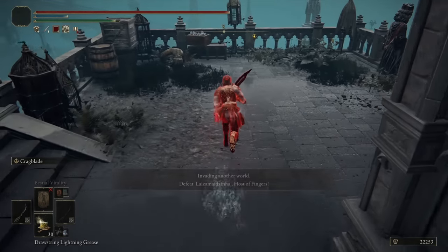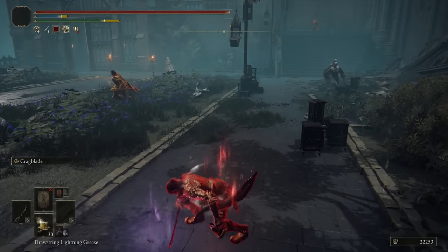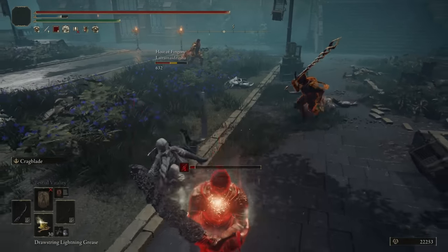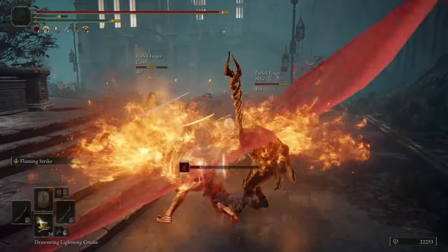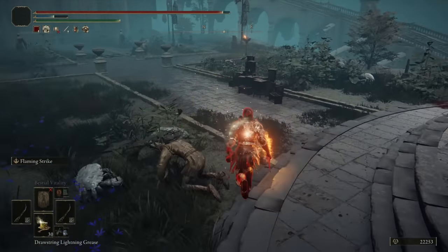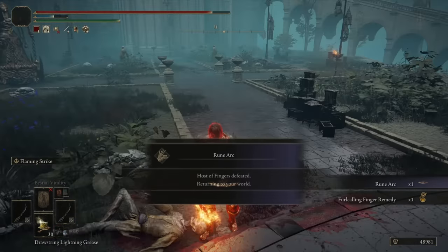Heading into the final invasion - I'm now in Raya Lucaria. Let me jump up. Hello there, guys. Hey, Carol. It's a team of three here, I think - we have two Sunbros. Why is it always the host that comes at me first? And they never have help. They're always the most aggressive out of the entire team. I almost got a three for one. There goes Carol. Can I backstab that? No. L1 - double kill. I don't get many invasions in this area, but that was rather quick.